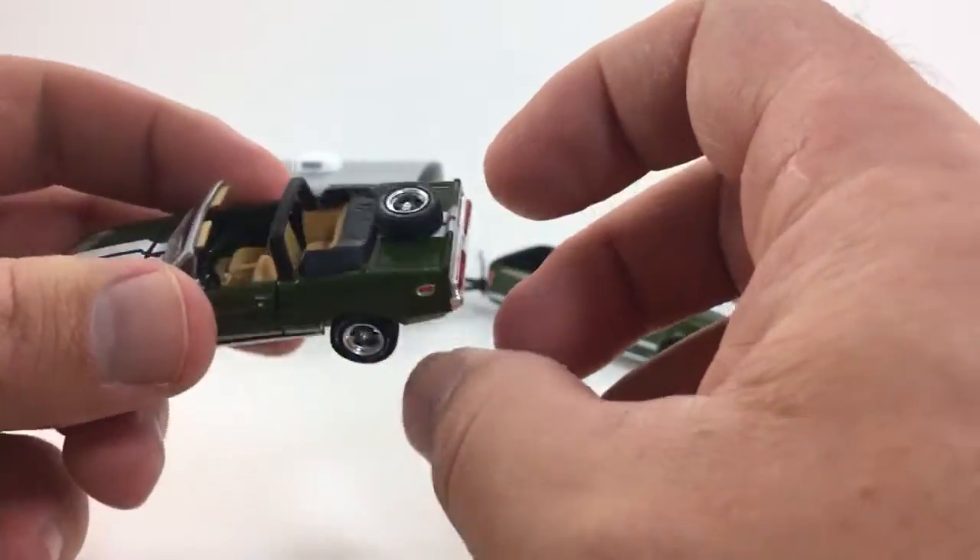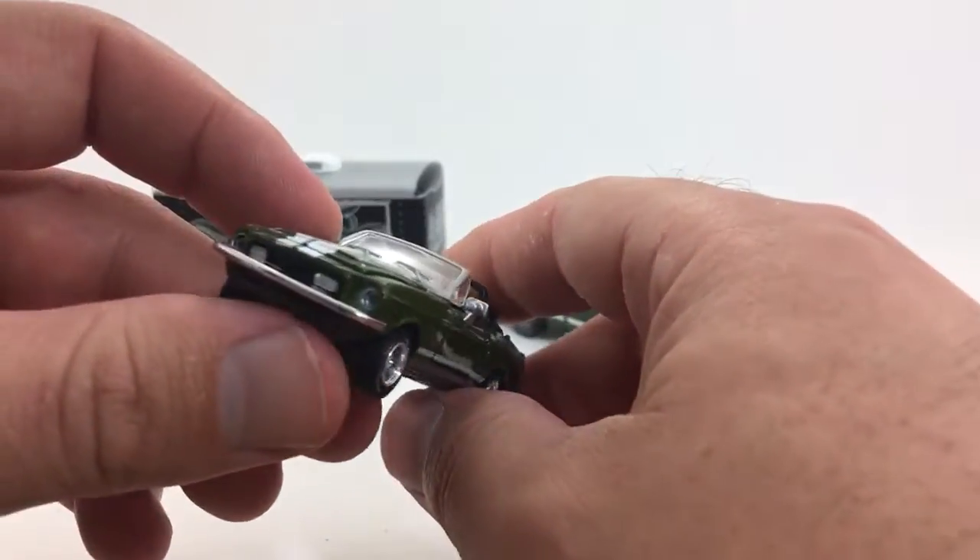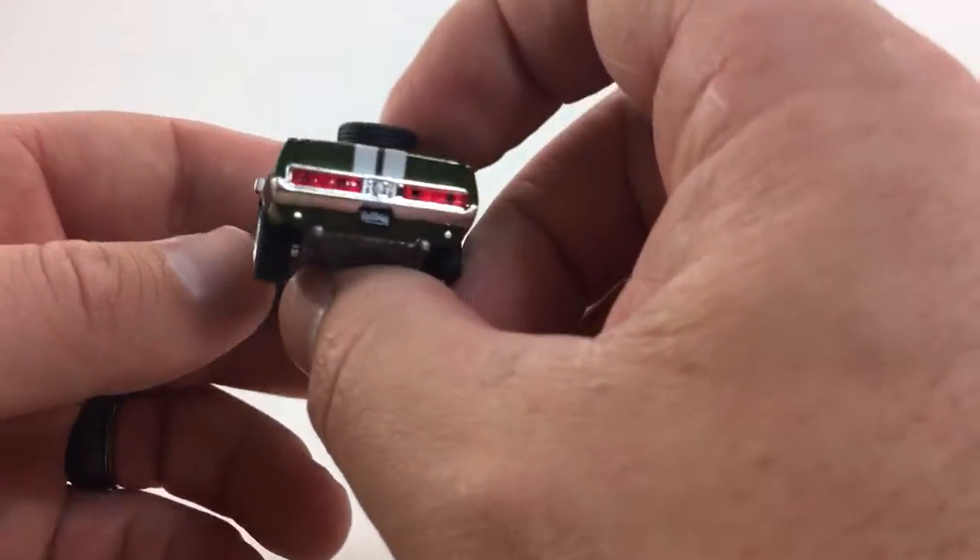It's all metal with rubber tires. Even the extra tire on the back is a rubber tire. I don't think Greenlight makes plastic tires, but anyway it's pretty good details on the car.